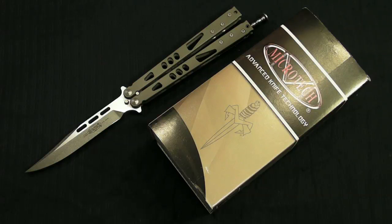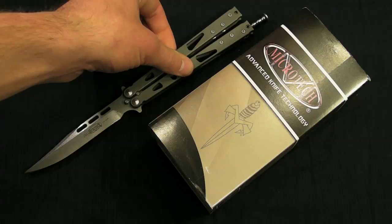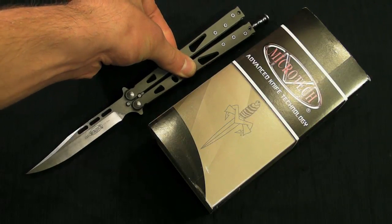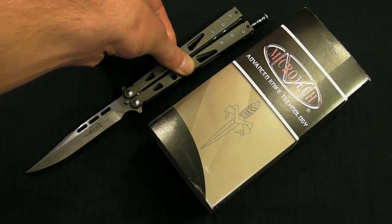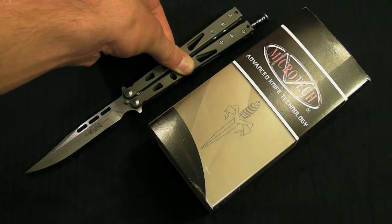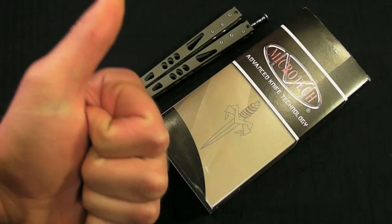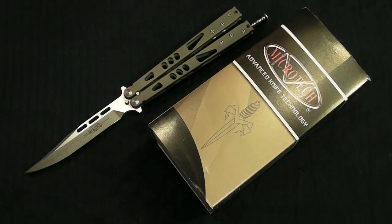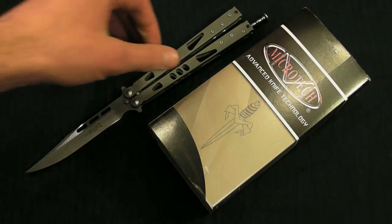BladeHQ does some collaborations and they wanted to do a collaboration with me. They liked my work, which was extremely flattering, and I had a great time working with them. BladeHQ is freaking awesome — you can't beat them, seriously. BladeHQ is the best knife dealer out there. I recommend them 100%. Go check them out, and please check out my video tomorrow — this montage for this knife — it's going to be really, really sweet.